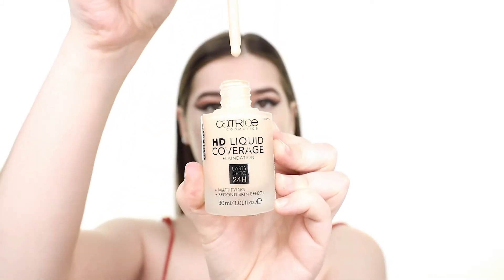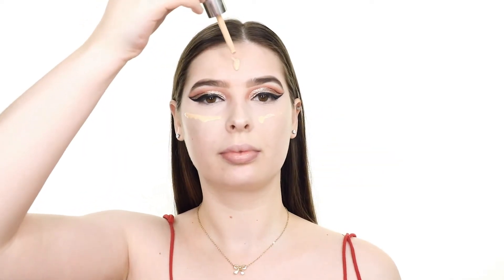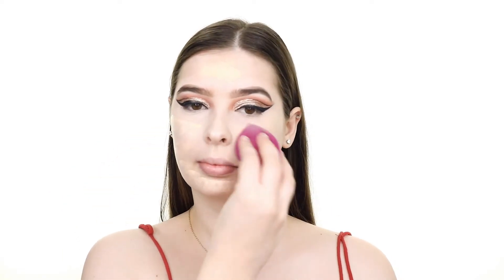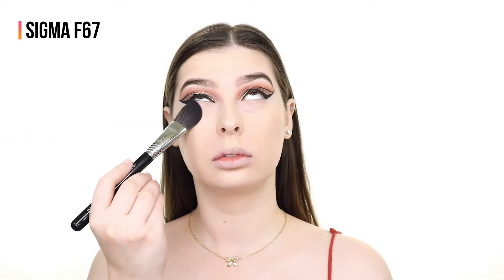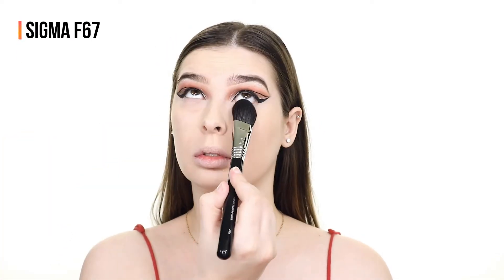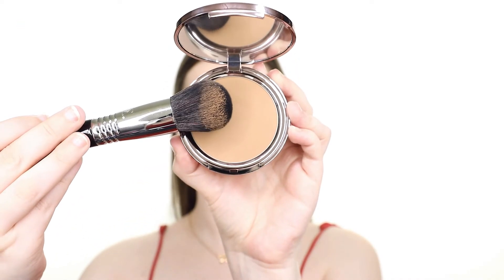For foundation I'm using the Catrice HD Liquid Coverage Foundation in the shade Porcelain Beige. This is very matte however it didn't accentuate my dryness and actually looked really good on my skin. To set underneath my eyes I'm using the Catrice Prime and Fine Luminizing Powder in Radiant Beige, which I think is a little too dark for my skin tone but this was my first time using it.